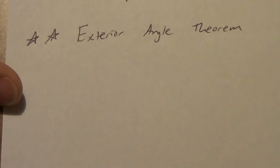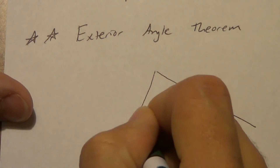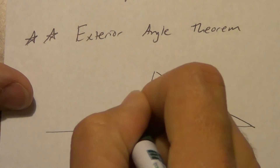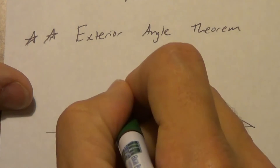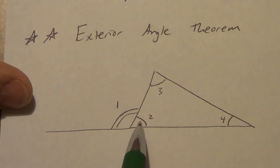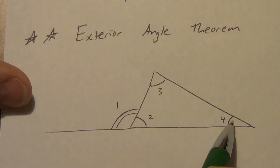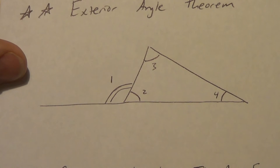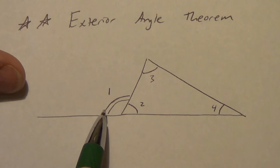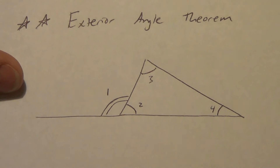Exterior angle theorem — two stars. We use it a fair amount; it's helpful to know. So let's take a look. I've got this angle here. We have an exterior angle — extend it out so we have a linear pair. Let's call this angle 1, angle 2, angle 3, and angle 4. The exterior angle theorem says that the exterior angle is equal to the sum of the two non-adjacent interior angles. The measure of an exterior angle of a triangle is equal to the sum of the two non-adjacent interior angles.